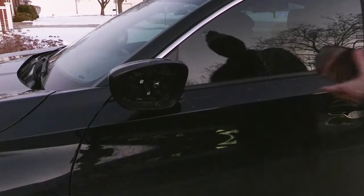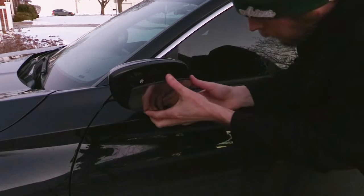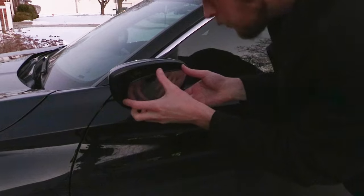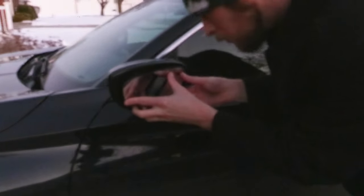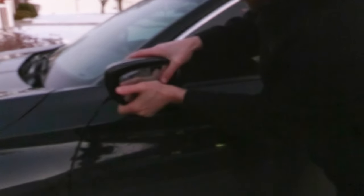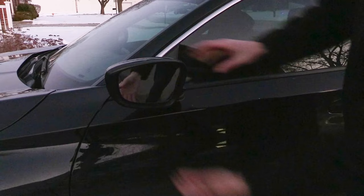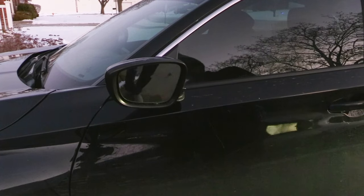Take that white mounting bracket and move it over to the new mirror. It had gotten a little dark when I went to finish the job, but you should be able to simply line it up and use the palm of your hand with a little force — you can use a rag again for protection if you want — then just push and you'll hear it snap into place. It's a pretty easy fix.